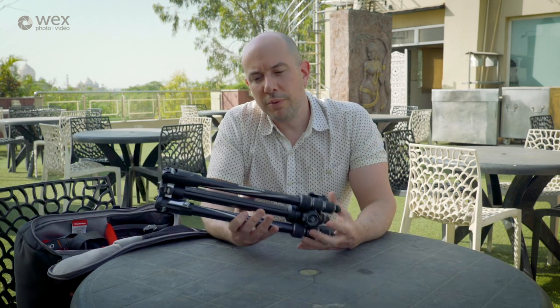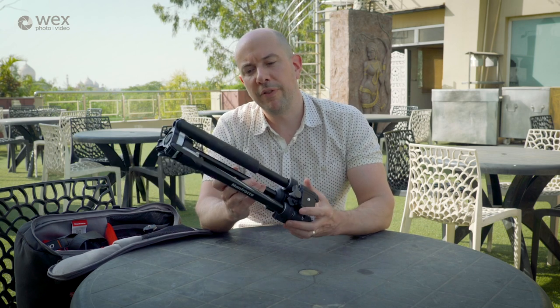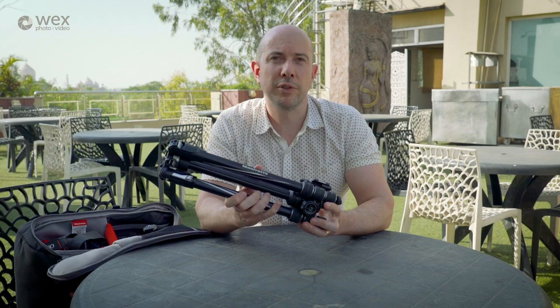I also love to shoot long exposures, so I always take a tripod with me. This travel tripod is the Manfrotto B3 Advanced — it packs up small, extends high, and is light to carry, so there's not much more you'd want in a travel tripod.